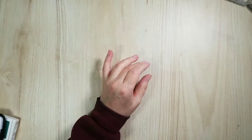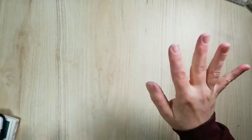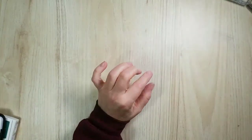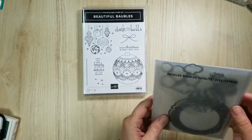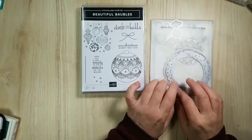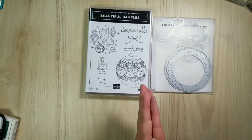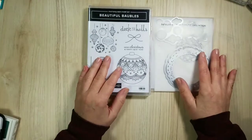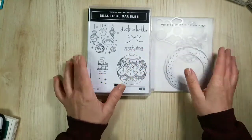Happy Friday! I have a fun card for you today — in fact I even have one already made up so you can see what it looks like ahead of time. I don't always do that. I'm Sandy from Lolly and Sand and I'm an independent Stampin' Up demonstrator. This is the Beautiful Baubles bundle we're going to be using today.